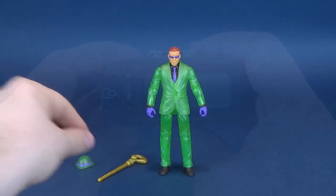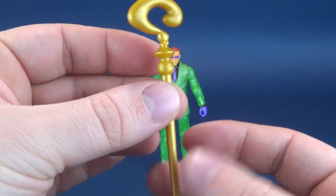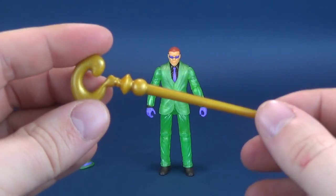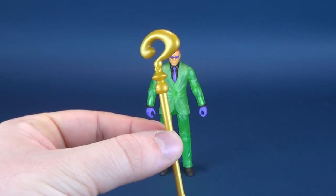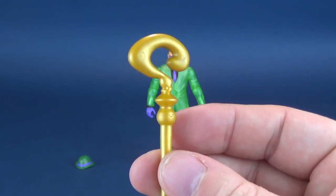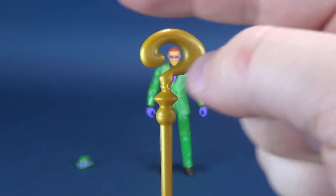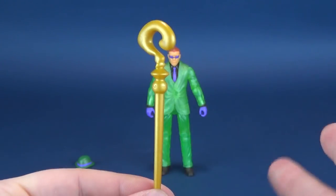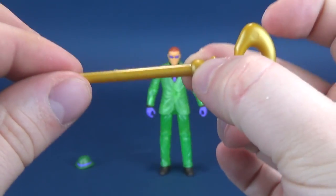He gets a couple of accessories, such as his gold trademark cane. It looks like it's cast in gold plastic instead of actually being painted gold over existing plastic. It is a rather thick-handled cane, though it does fit very well in his hand. It's pretty simplistic yet very effective looking, and I do like the shape of the question mark - it's a very thick and chunky question mark that looks good on him.